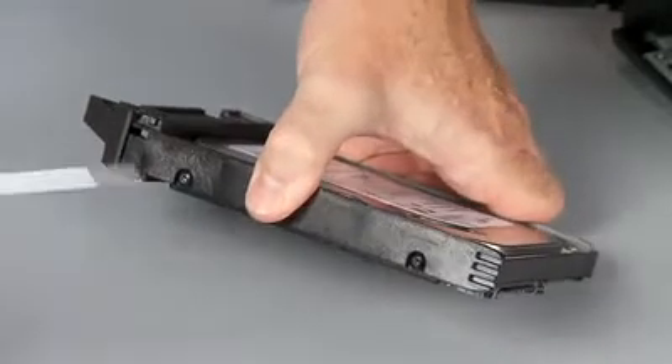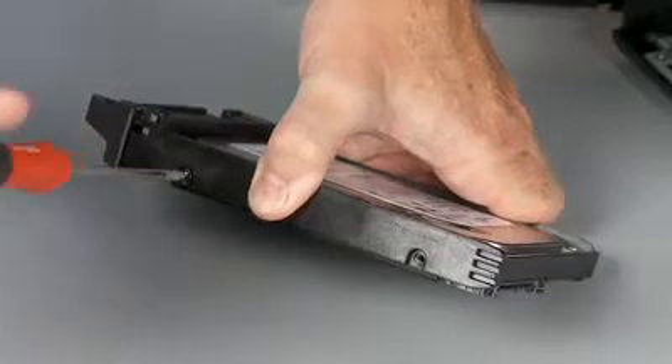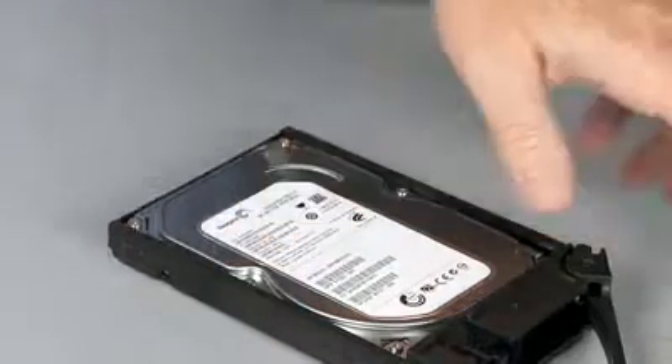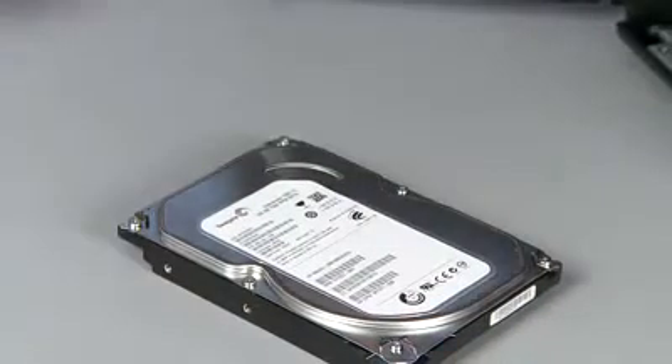Remove the four T10 Torx mounting screws that secure the hard disk drive to the hard disk drive carrier. Remove the hard disk drive from the hard disk drive carrier and place the hard disk drive in a static dissipative bag.